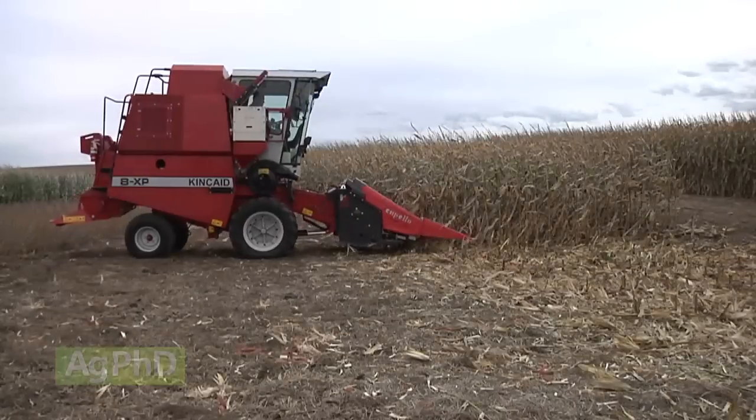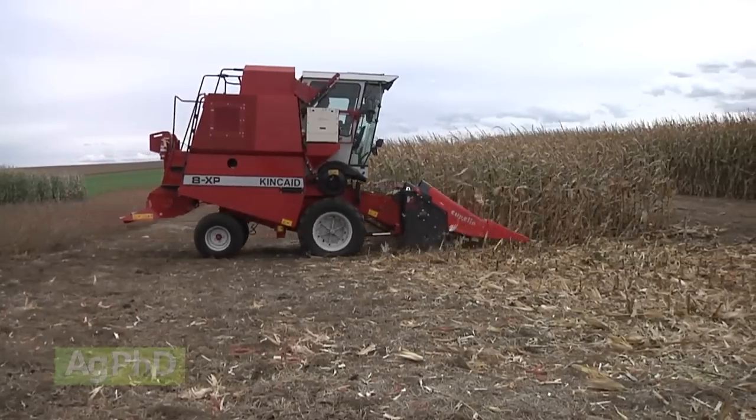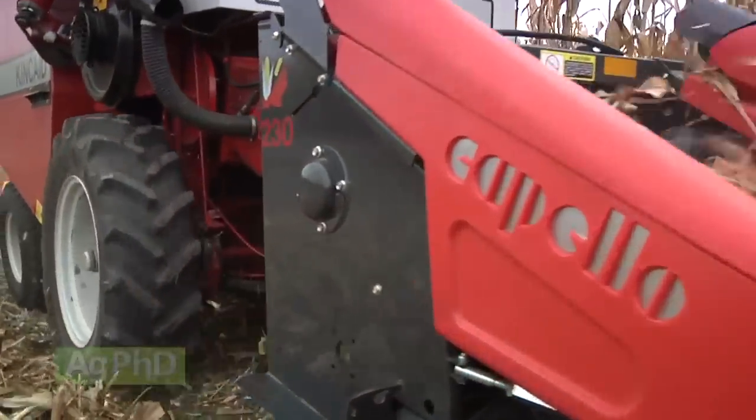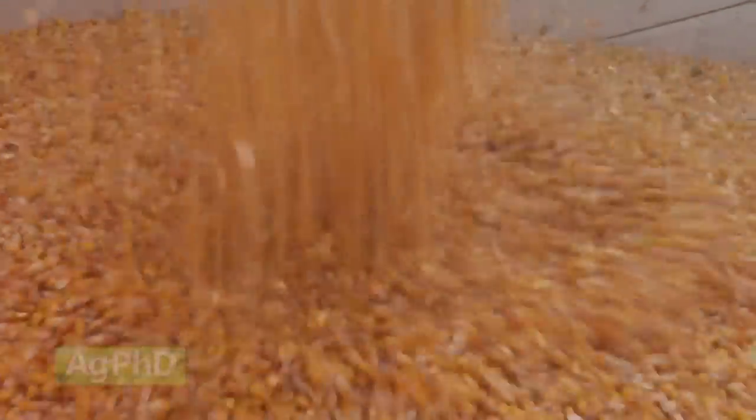We have a two-row combine for harvesting our small replicated research plots. Yield loss on those rows on either side of deep compaction can easily be 10-25% or much more. On 200 bushel corn, that could be 50 bushels.